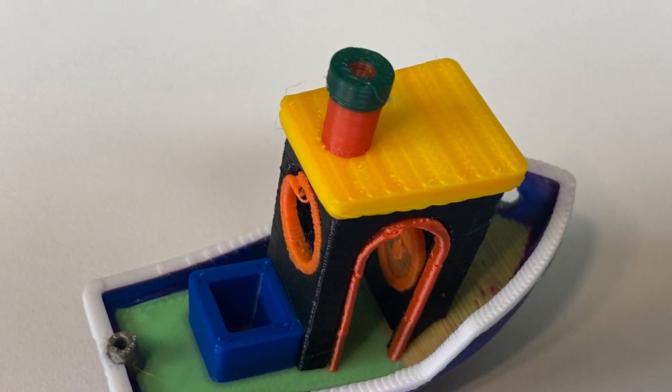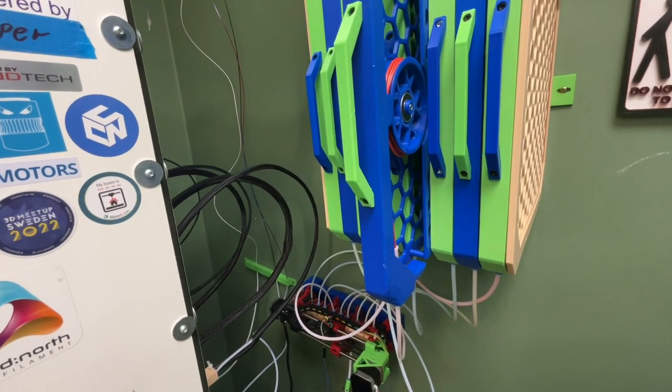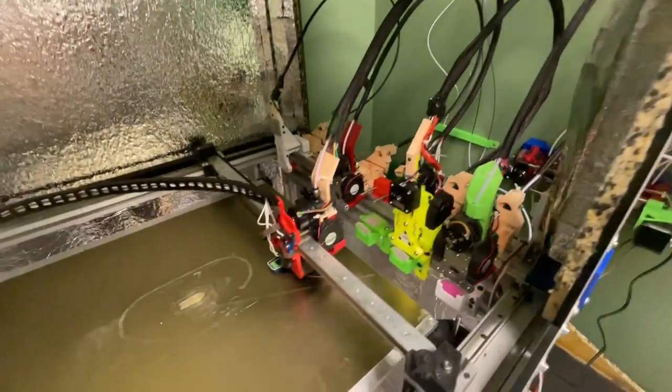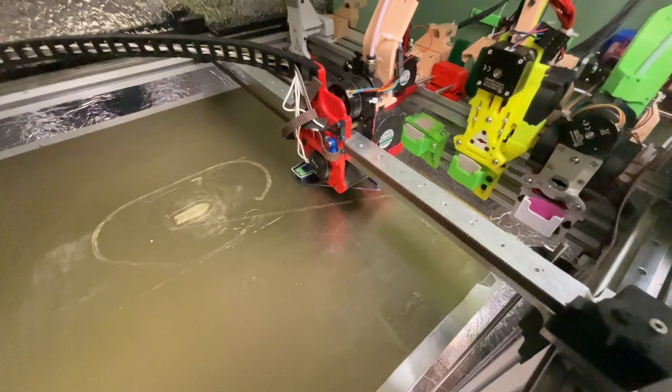Here I am testing my tool changer with four FDM tools, where one of them has an Enrage Rabbit Carrot Feed multi-material unit, enabling it to print up to 12 different filaments in the same print.